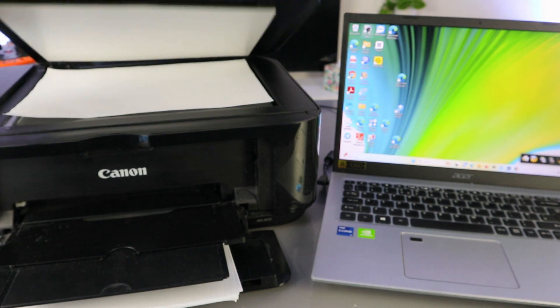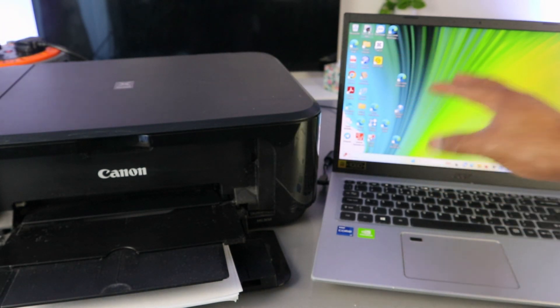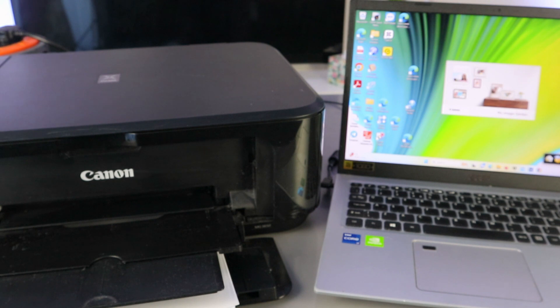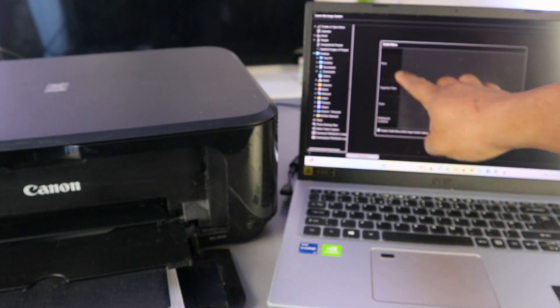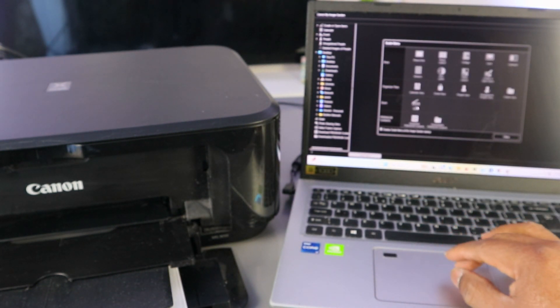Place the document you want to scan on top of the glass scanner and close it. Then go to Image Garden — once you download the necessary software you will see Image Garden. Select Start My Image Garden, and from there you can see options: print, organize files, and Scan. Select Scan.